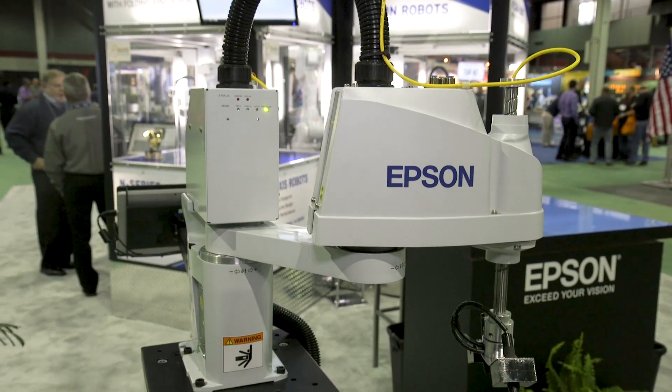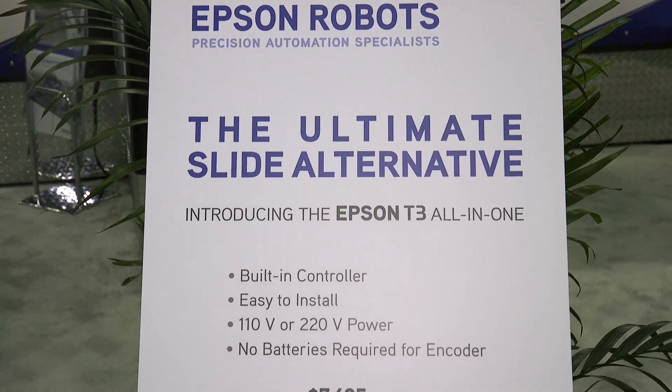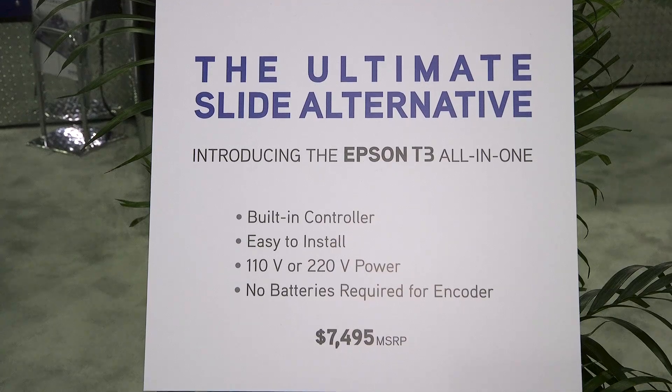Today we're going to talk to you about the T3 all-in-one SCARA robot. This is a new entry to our SCARA lineup that now gives us a three-tiered offering for all of our different SCARA robots. One of the really unique things about the T3 robot is that we've been able to put the controller inside of the robot base, making for a much easier and simplistic installation and helping reduce the overall time it takes for getting your robot and your factory up and running.